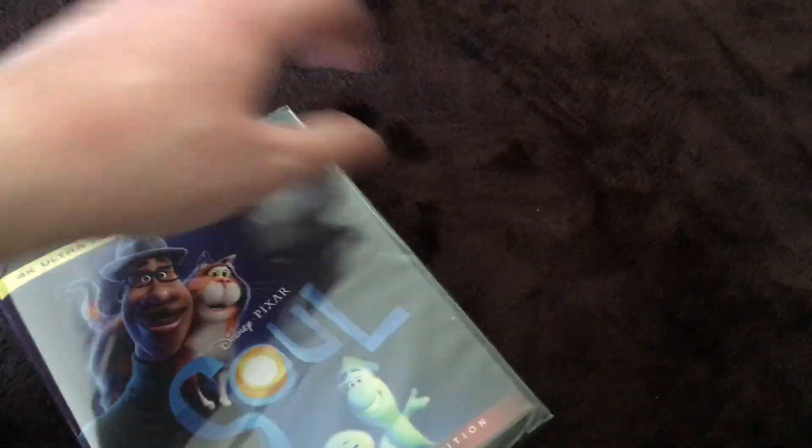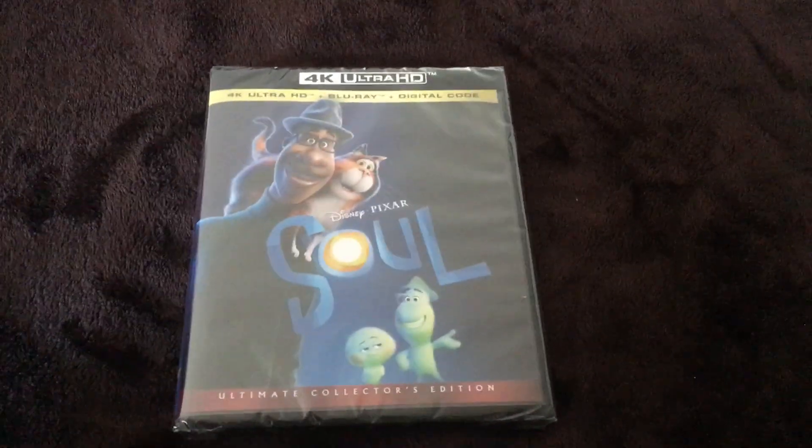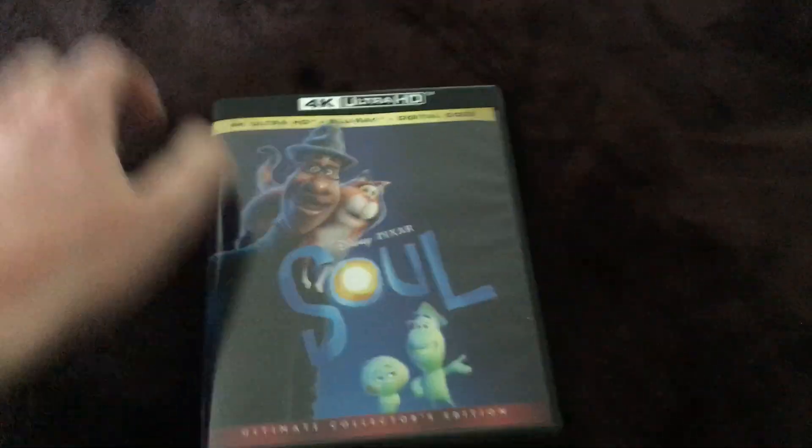Yep, there's the actual case itself. Now let's get to unboxing this. Oh, easy as that — I didn't have to use my key or anything. I just pulled right through and it came off just like that. And yep, there we go, plastics off.